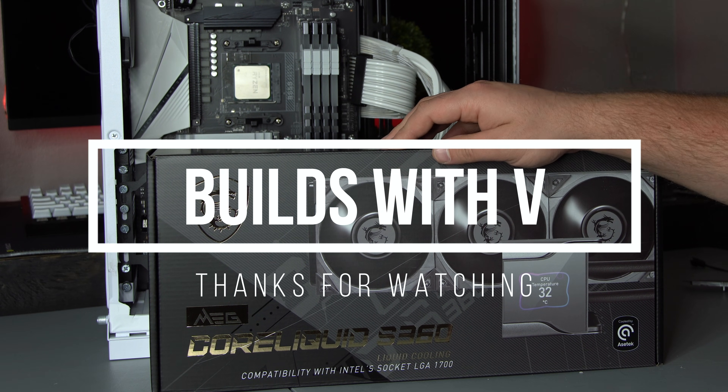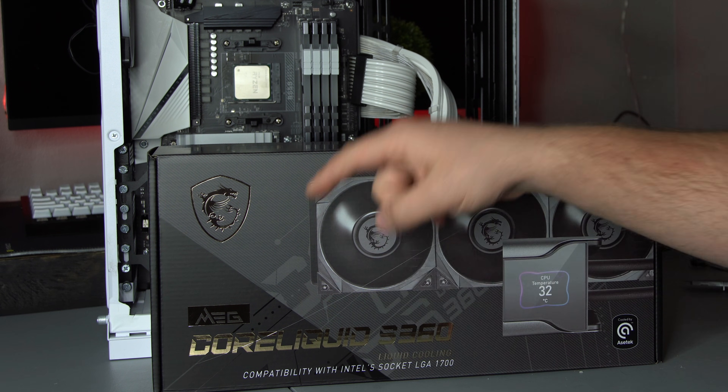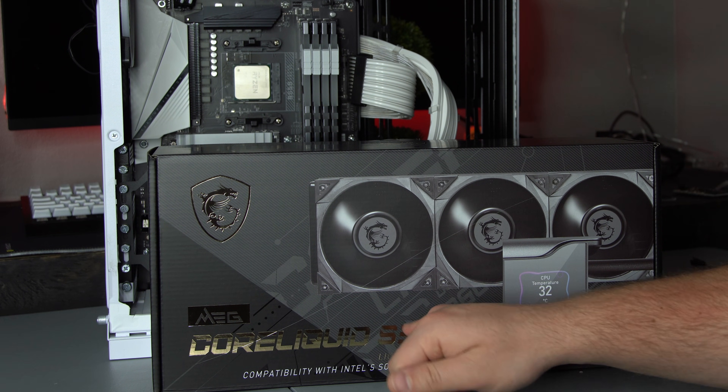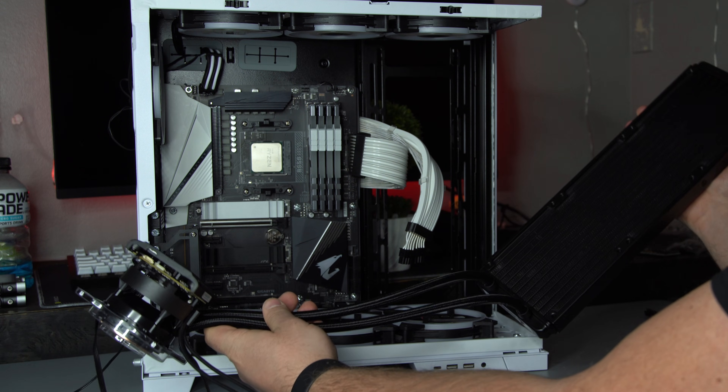What's up guys, V here, and in today's video I'm going to show you step by step how to install the MSI MEG Core Liquid S360. So let's go ahead and get started.